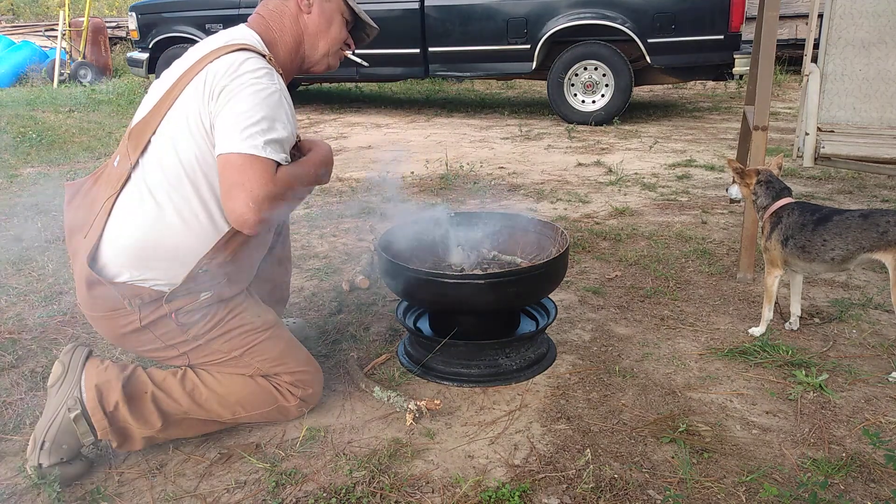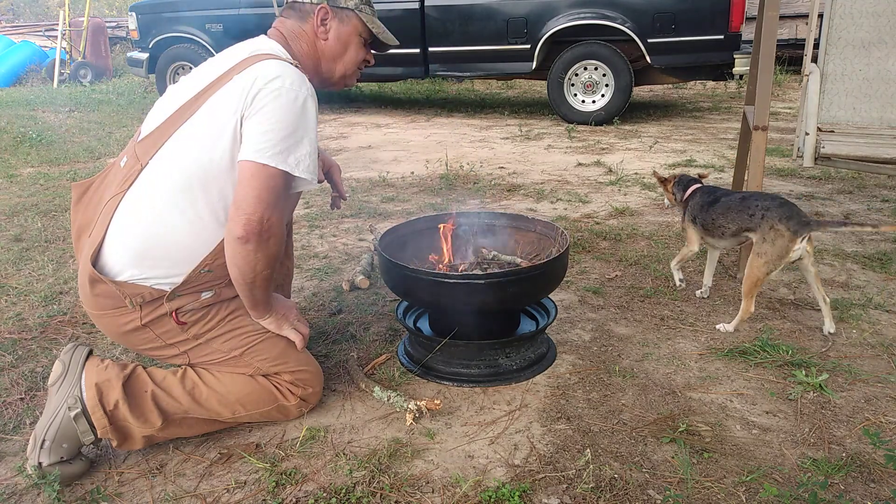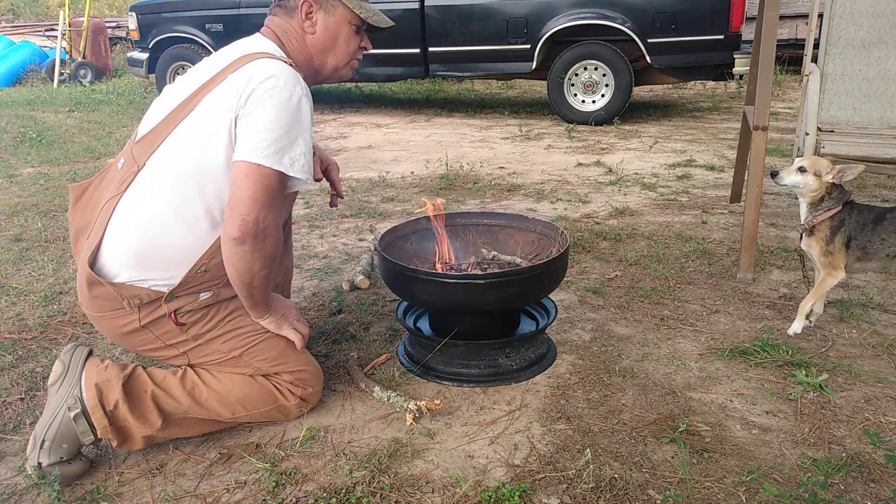It doesn't want to cooperate, and Jippy had to go on the chain because he wanted to go chase squirrels.